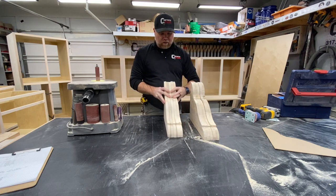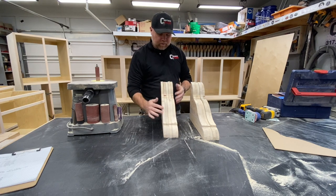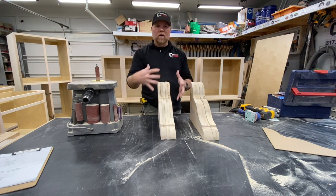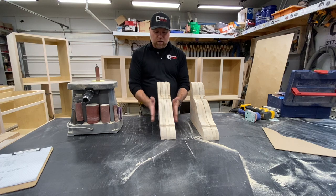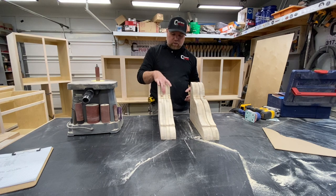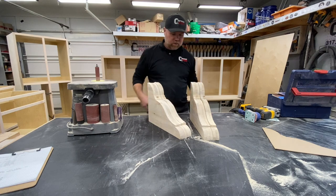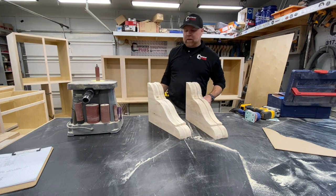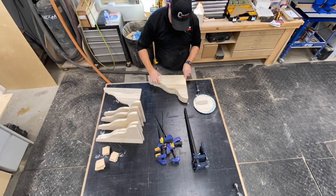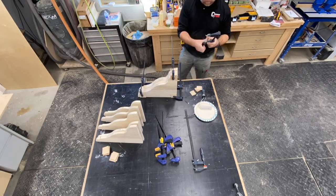We'll glue these up and then use a flush cutting bit at the router table to follow along this side and cut this half, and then another pass to cut the other side. I couldn't find a router bit to cut the whole thing all at once, so this is something I came up with — put our template in the middle and go from there. We're using a little roller to get our glue applied, stacking our pieces up and applying clamps.